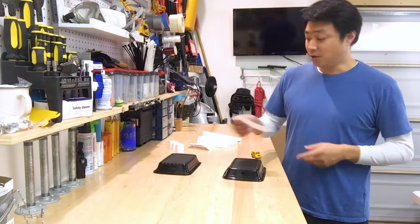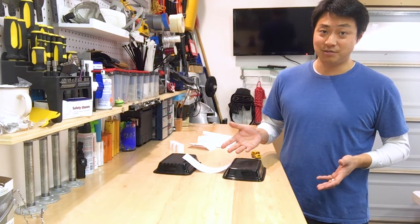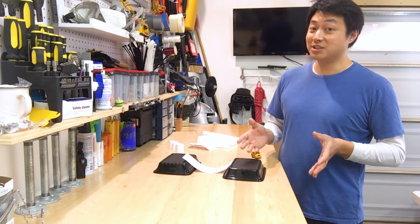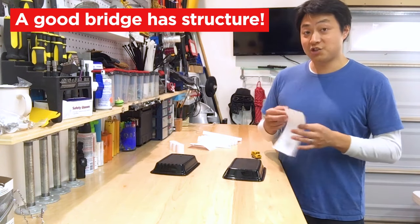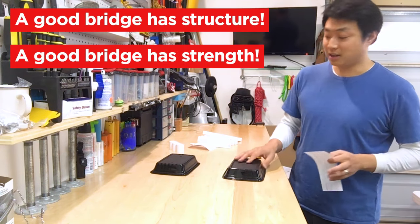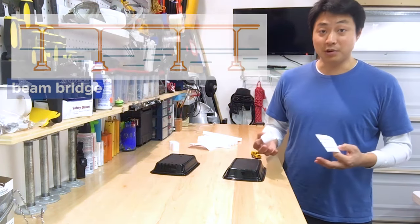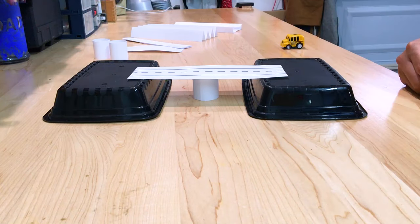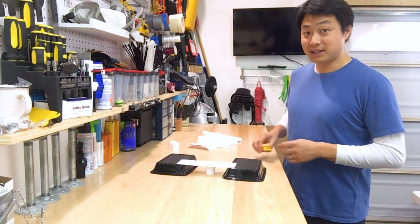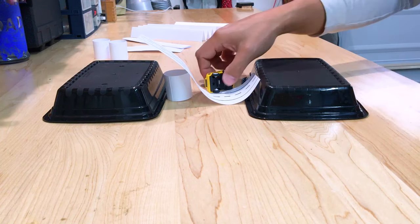Easy — just take a road, place it on top, and the road fell. It's not a very good bridge. A good bridge is more than just a road that connects one mountain to another. A good bridge has structure. A good bridge has strength. The easiest type of bridge is called a beam bridge. A beam bridge uses pillars to support the weight of the bridge on top. It stays standing by itself, but the bridge collapsed when we tested it with the weight of our car.